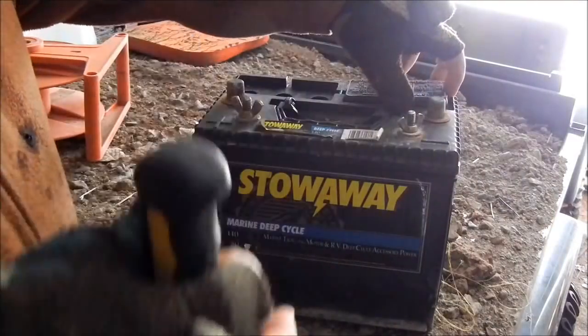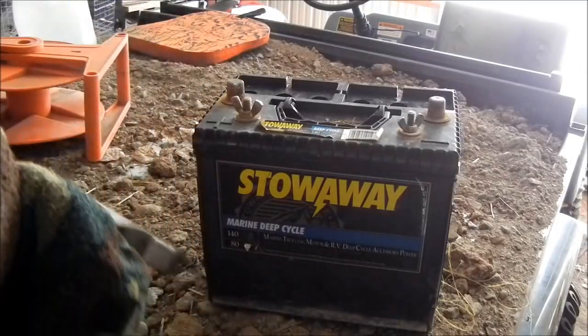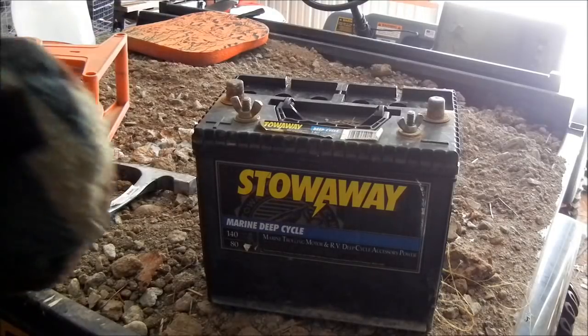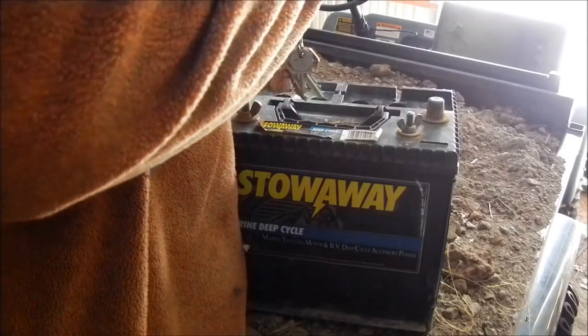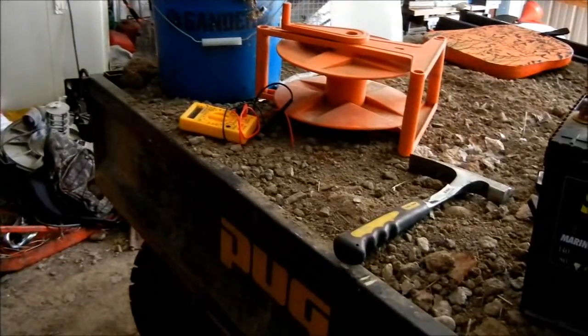Here's a screwdriver for this, but I just grabbed this because it was near me. This is a battery from 2003. Still liquid in there — a bit low though. But it's covering the fins. So all I'm going to do is dump that into a bucket here.